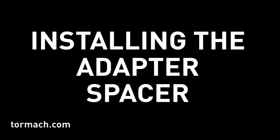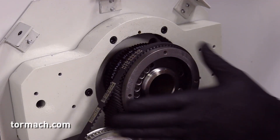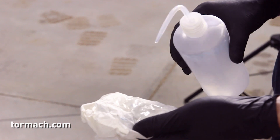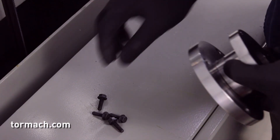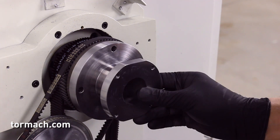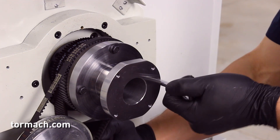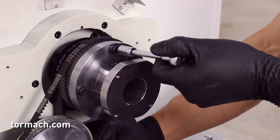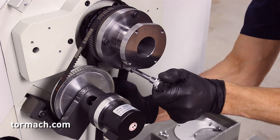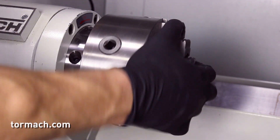Installing the adapter spacer. Use a machinist's stone to lightly stone the face of the spindle pulley. Make sure to remove all the burrs which could cause runout. Then soak a rag in alcohol and use it to wipe off the residue. Align the spindle pulley with the four holes on the adapter spacer. Use a 10 millimeter hex wrench and four M6 hex head flange bolts to attach the adapter spacer to the spindle pulley. To prevent the spacer from spinning, either pinch the belts with one hand or hold onto a chuck that has been inserted into the spindle.